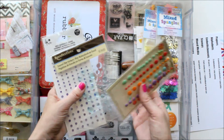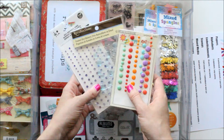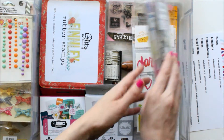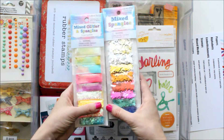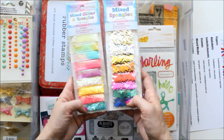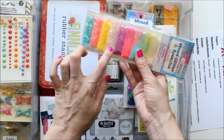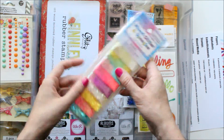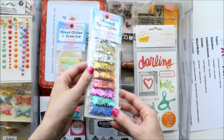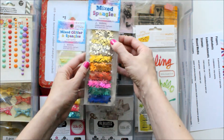The last embellishments I have are some enamel dots, some rhinestones — again trying to add purple and blues. And then I went out and got these today because I was determined to have star confetti pockets in my mini book. These ones are tiny little iridescent stars — I used these for baby shower invitations I did for my sister. And then these are just the traditional ones, but that's great because there's different sizes: these are larger and those are smaller.